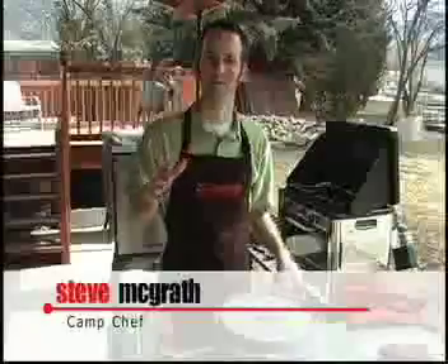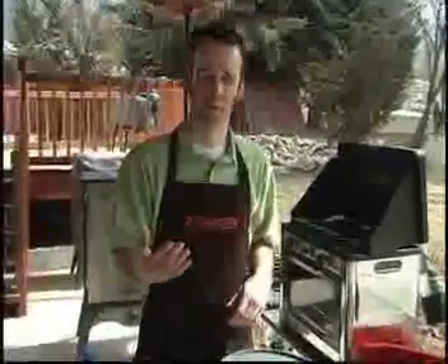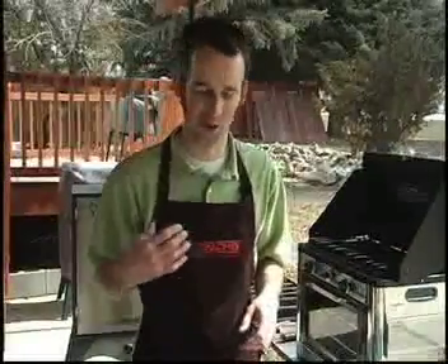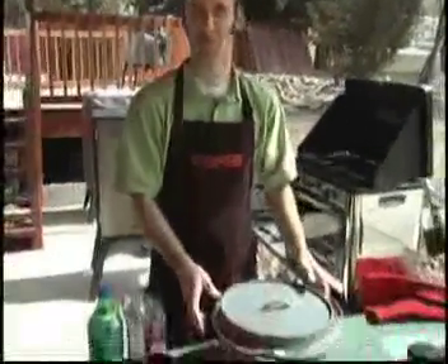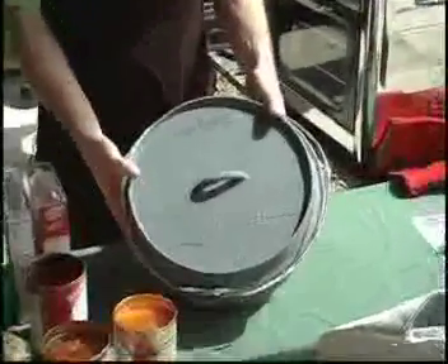Alright, so I want to show off a couple items here — brand new items for Camp Chef, things that we're really excited about. So far the people that have seen them and used them are just as excited, if not more excited than we are at Camp Chef. One is this thing right here in front of you: the aluminum Dutch oven, the long awaited aluminum Dutch oven.